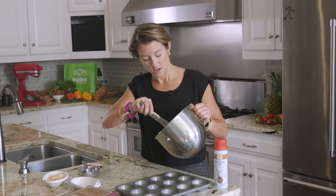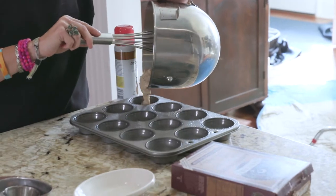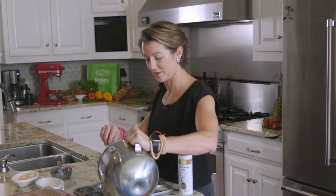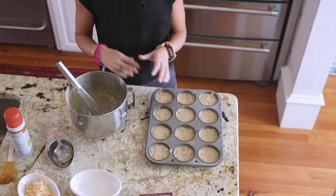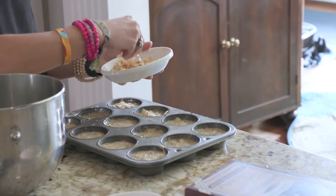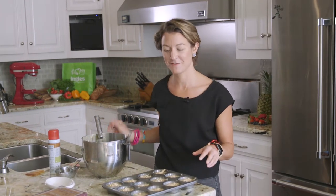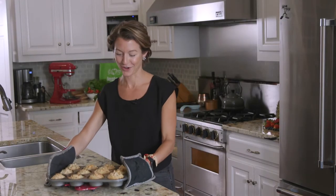All you have to do is grease a 12-cup muffin tin and divide the mixture evenly among the cups. We also have our oven preheating at 375 degrees. Now that we have all of these in the muffin tin, we're going to take our coconut flakes — these are already toasted, so you really don't need that many. It's just for garnish; just put a little sprinkle on the top of each one. Now we're going to pop these in the 375-degree oven for 12 to 15 minutes.